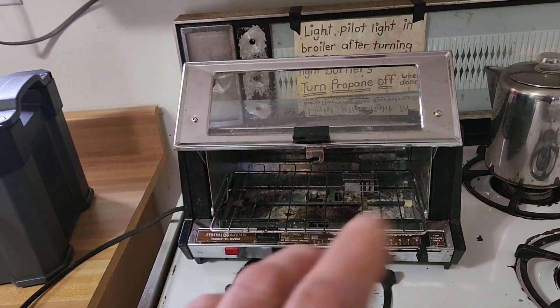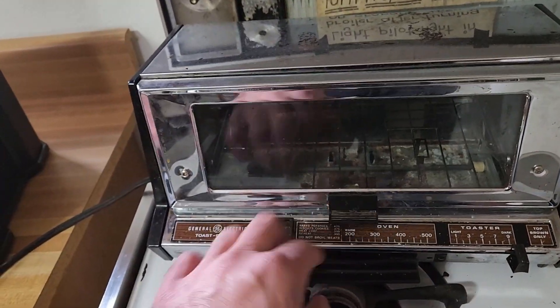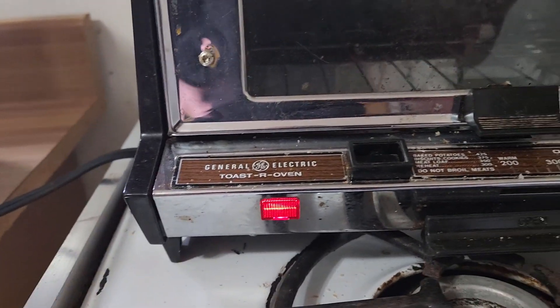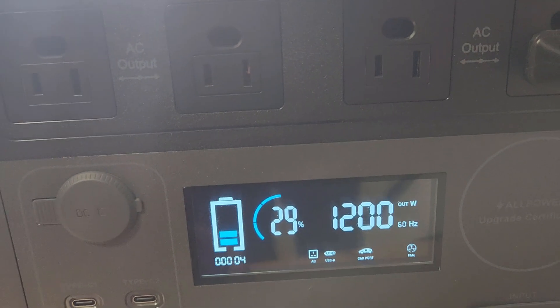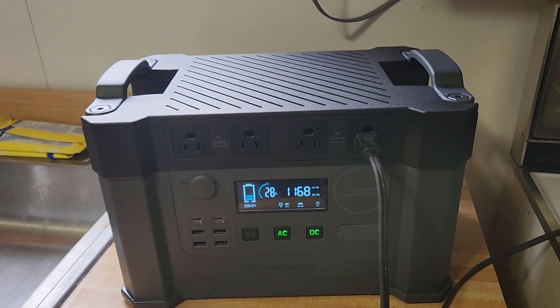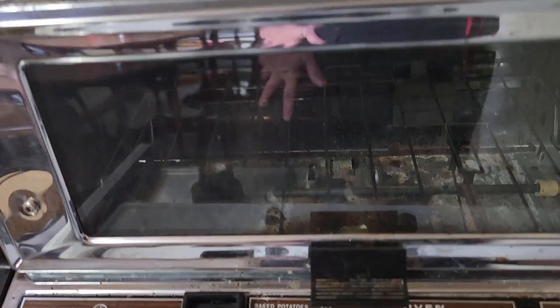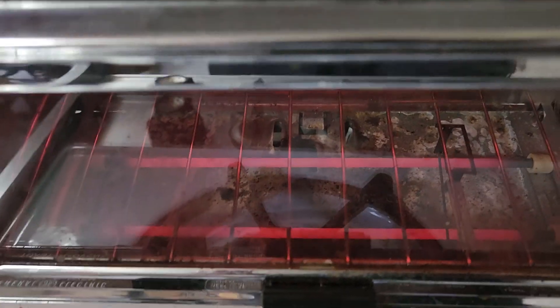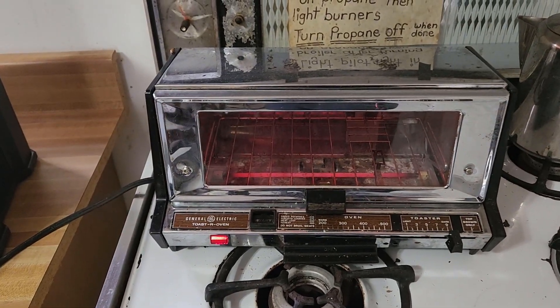Another item we use a lot is this toaster oven — and you guys know these toaster ovens pull a lot of power. So we're going to plug this up and try it out. As you guys can see it's on and we're pulling 1200 watts — a little bit more than the microwave. Seems to be holding it steady at right around 1200 watts. The coils are bright red, so that seems to be functioning perfectly fine.